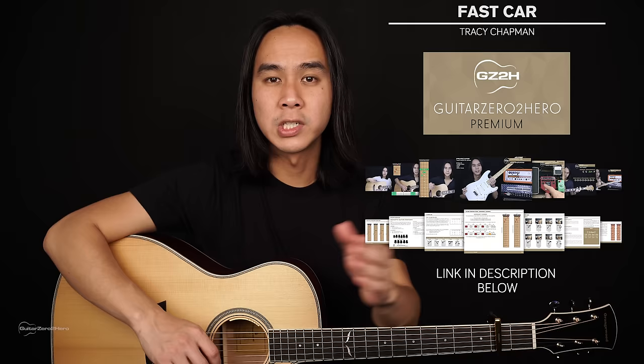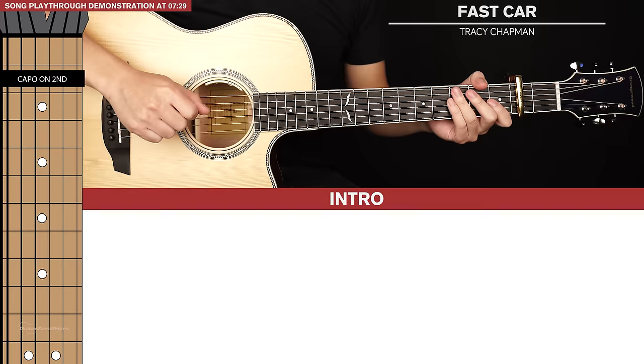If you want to master your chords back to front, be sure to head over to guitar0tohero.com to pick up my free guitar ebook. Or if you want to improve on any guitar, then sign up to Guitar Zero to Hero Premium, which is my complete step-by-step guitar course. Let's jump into the lesson.